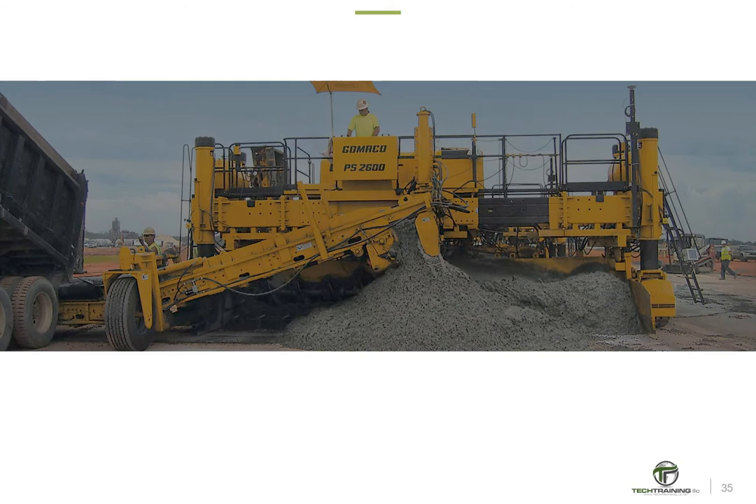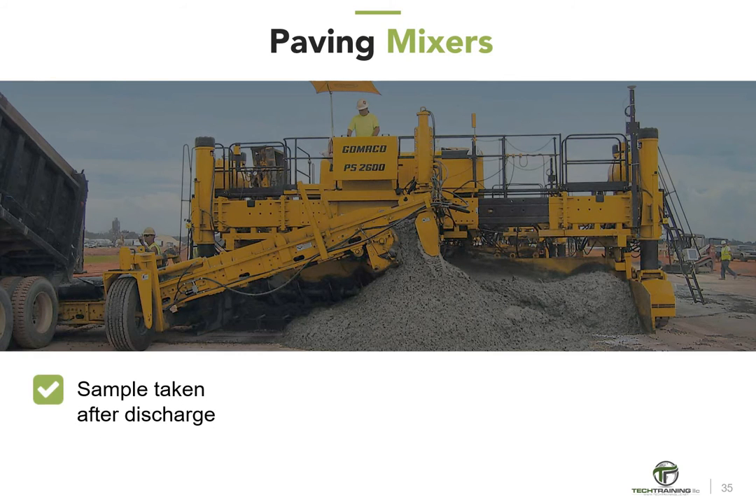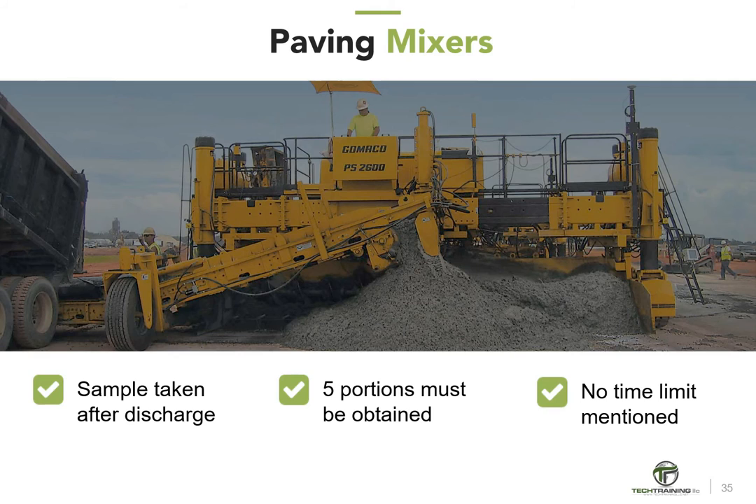Since open-top mixers do not have a standard procedure but one is selected based on conditions, the only type of mixer sampled differently from the others is the paving mixer. Note that the sample is not taken until after discharge, five portions (not two) must be obtained, and no specific time limit is discussed. Hopefully this information will help you distinguish between the various sampling procedures.